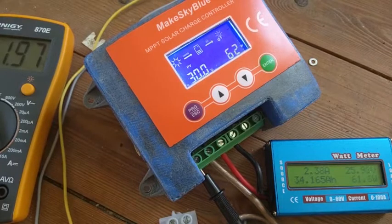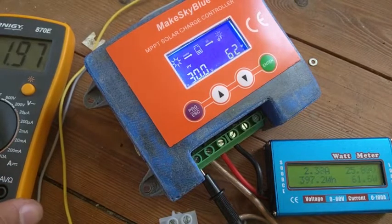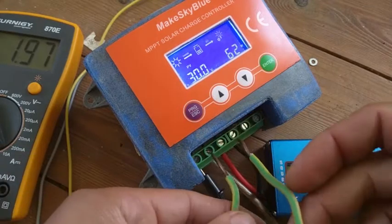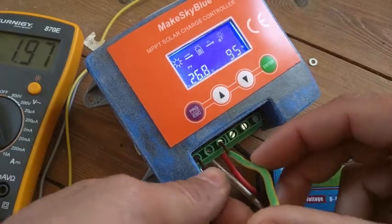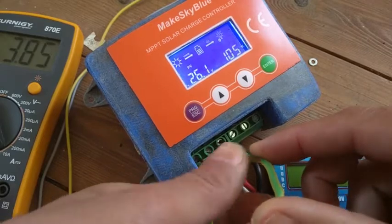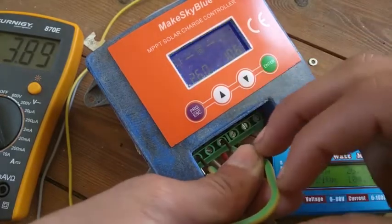At low sun conditions, when it's only making 30 watts, if you shortcut it you also only get 30 watts. But now you can see it's getting worse and worse — again showing 104 watts if I simply shortcut it.